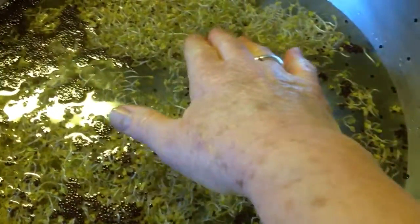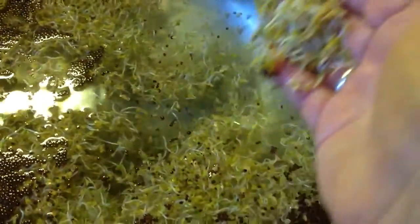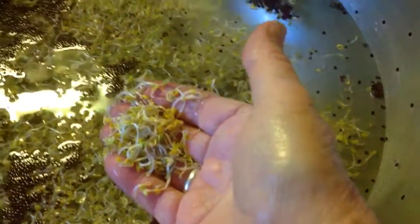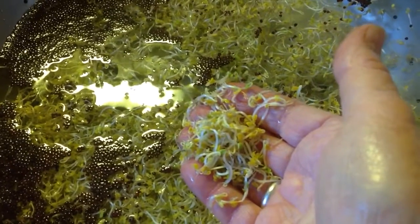Then reach in with your hand and pick out the sprouts. I don't mind eating a few of those hulls, but I don't like a whole lot of them — it's just my personal preference. Some like them because it's roughage, but I just thought you might like to see this part of the process.